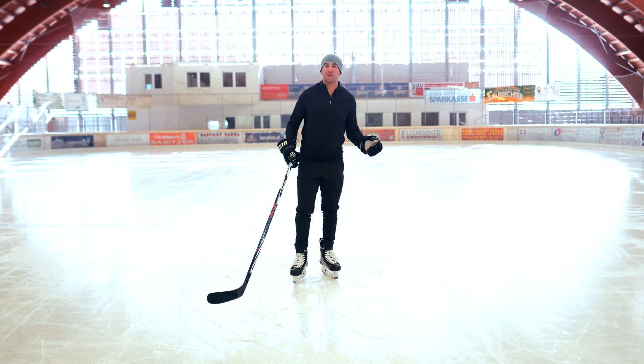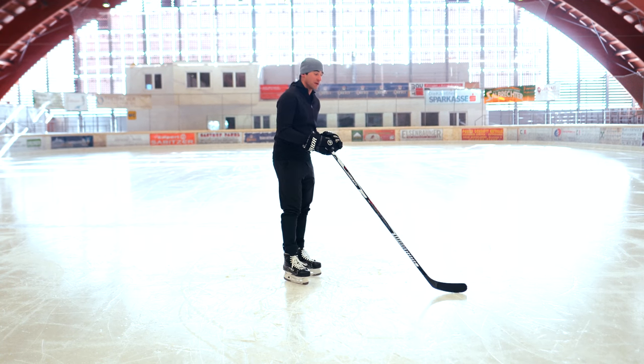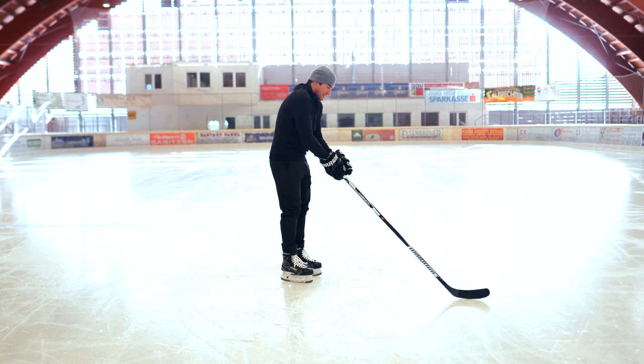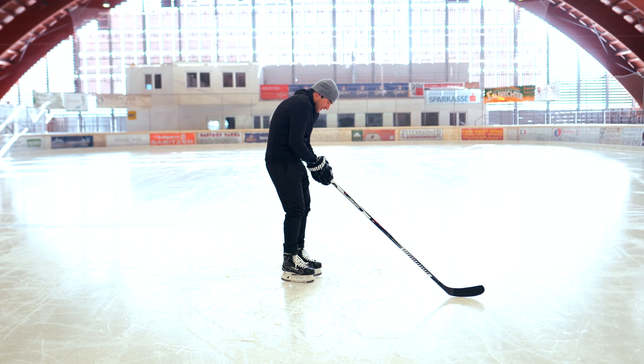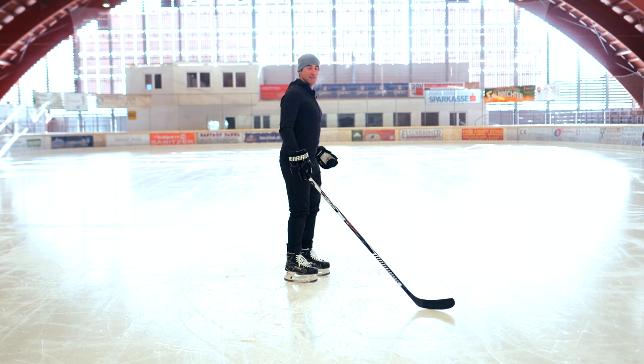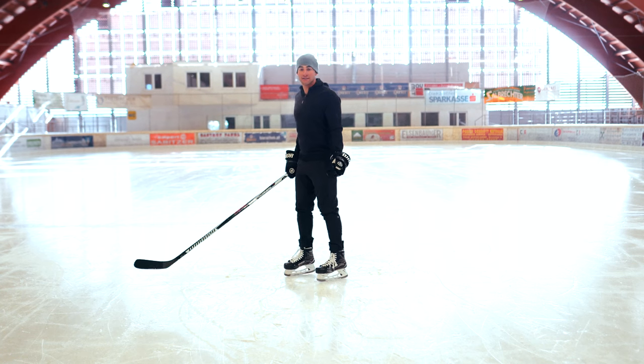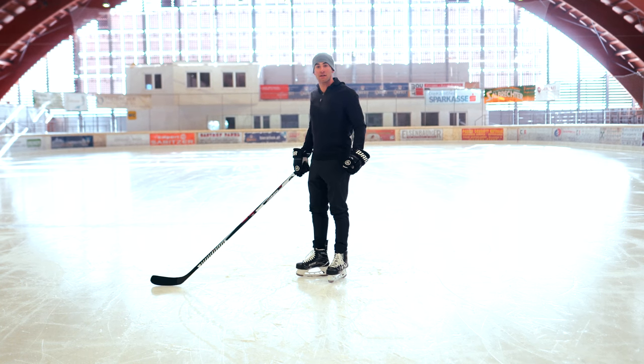We live in a society where everyone has their shoulders going forward — bad posture. If we're on our cell phones or iPads, everything's in front of us and we end up sitting like this. We're looking to put these shoulders into a stable position. The way you do that is by turning those elbows and thumbs out. This is the natural strong position for your shoulder.